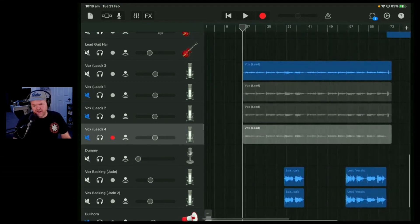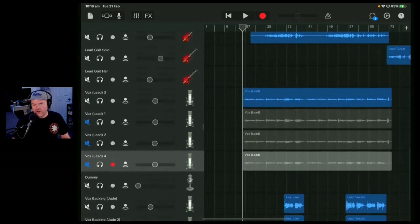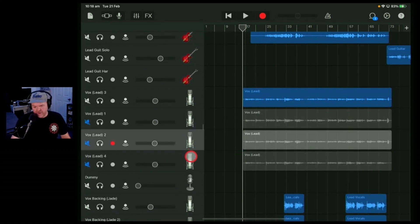The idea here, using this technique, is instead of listening and going 'what's the best,' we go 'are there any clangers?' And if there's a clanger, then we're going to audition something from one of our other vocal takes.